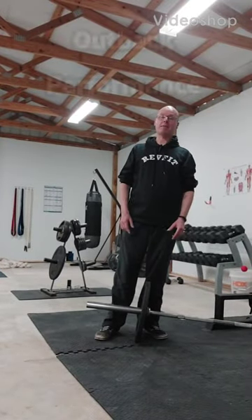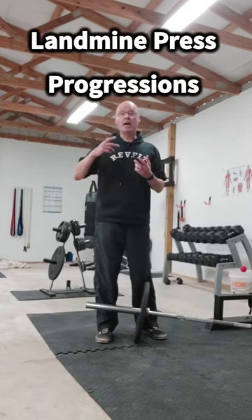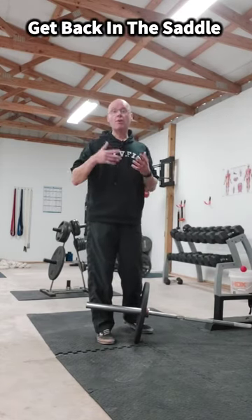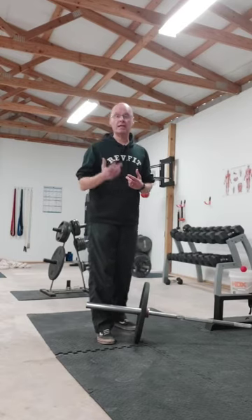Hey, it's Shane McLean from Outback Performance, here with progressions of the one arm landmine press. Progressions are a technique that I use in my ebook, Get Back in the Saddle — the link is below. Progressions are a great way to keep your results going when an exercise feels easy.